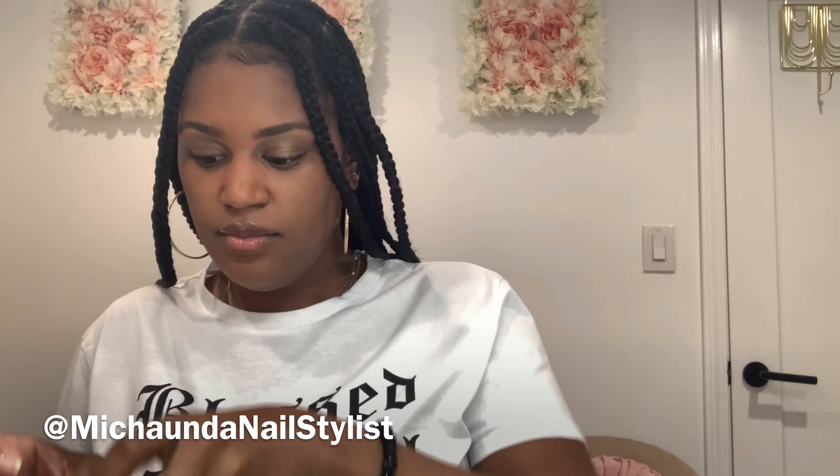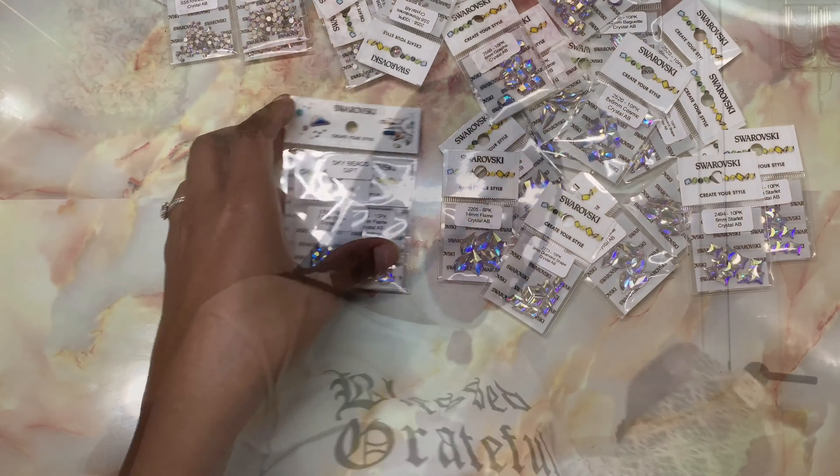Now moving on to Sky Beads. Their packaging comes like this. Oh wow, they gave me some free stuff too — they gave me a free gift! I thought they were stopping giving the free gifts, but they gave me some free gifts.